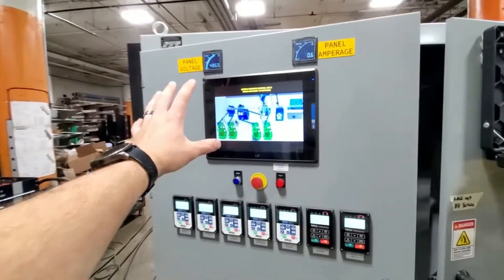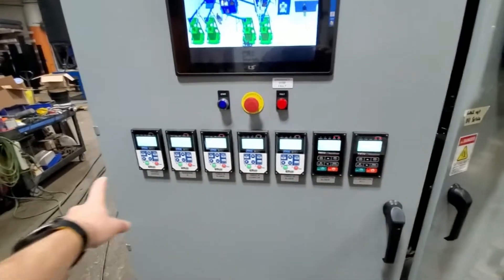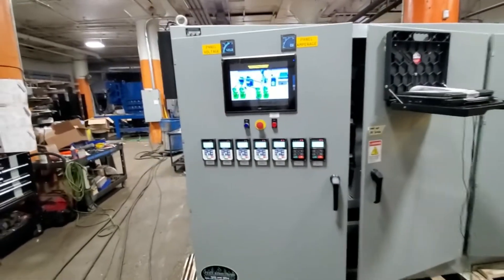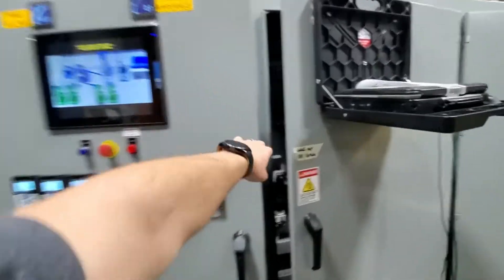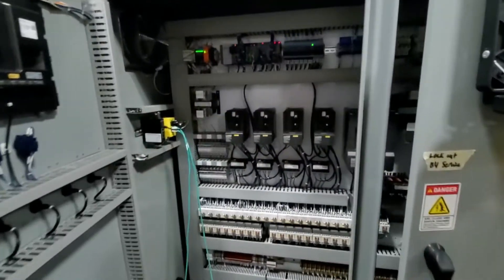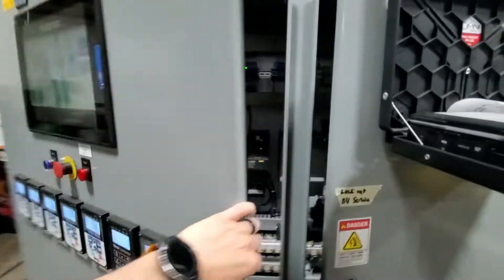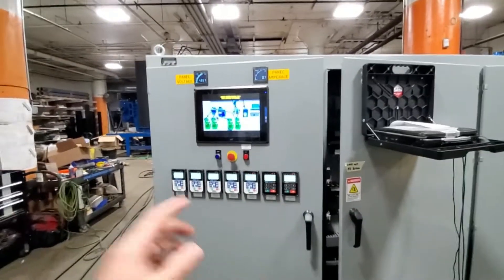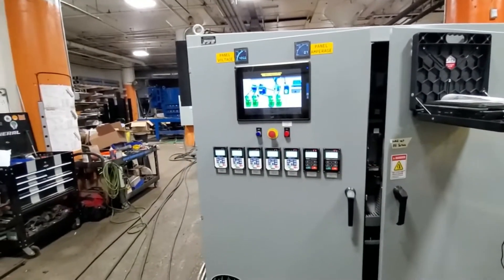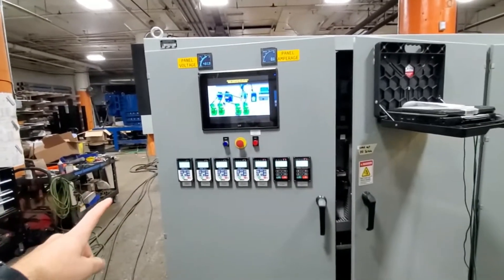We have our display and down here we have all the individual VFDs. Most people mount the VFDs right on the VFD itself — there's a spot for it — but the reason we don't put it there is because technically you can't open this up unless you're in full suit to do any diagnostics on it when it's on.